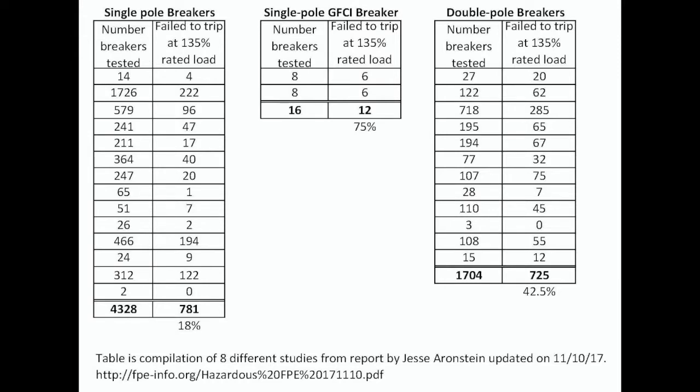Various studies have been conducted over the years to determine how many Federal Pacific breakers failed to trip. I compiled the results of eight different studies in a table. Of more than 4,300 panels or breakers tested, 18% of those breakers failed to trip. On the double pole breakers, over 1,700 breakers were tested and 42% of those breakers failed to trip. That's a very high percentage, and it creates a fire hazard if you ever have an overcurrent situation.